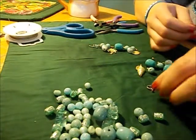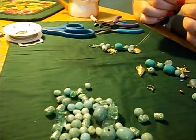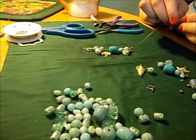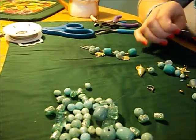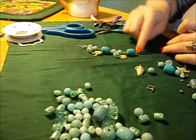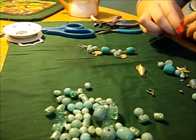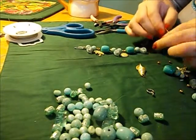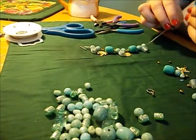I always try to have the charms facing the same way. These spacers I'm doing all the same — gold beads — but you can always choose a different color. I just went with gold since the charms were gold. I'm actually more of a silver person myself, but the gold is nice too.